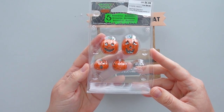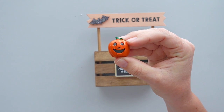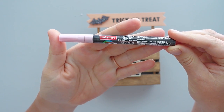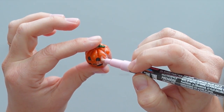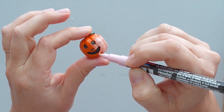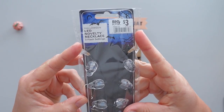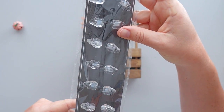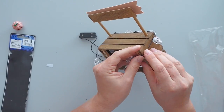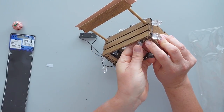I wanted to add a few embellishments to the crate, so I took a jack-o-lantern out of a pack I picked up at Michael's. Since I was going with a pastel theme, I gave the jack-o-lantern a makeover with a light pink paint marker. To create a banner for the front of the crate, I grabbed a skull necklace that I picked up at Big Lots. I wrapped the necklace around the front of the crate and used the clothespins on the back to secure the necklace in place.